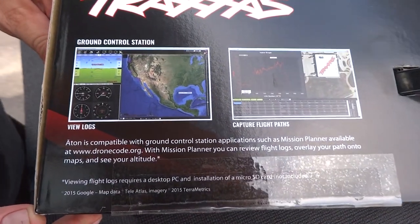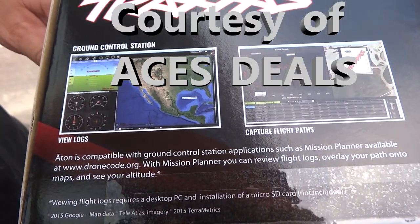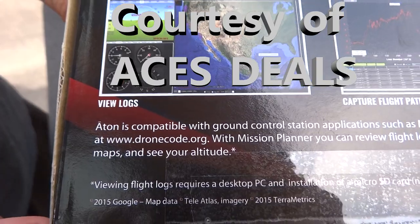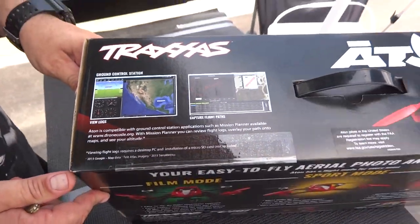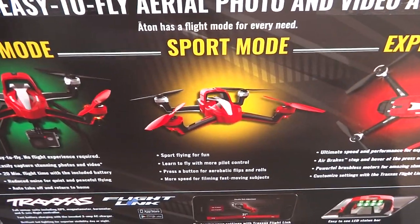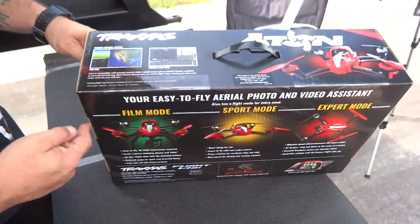It looks like it's APM. It uses Mission Planner and it's DroneCode.org — the Linux Foundation for DIY drones. It used to be called DIY drones. Nice. That's a good flight controller. I really like the couple of quadcopters that I have that implement the APM.